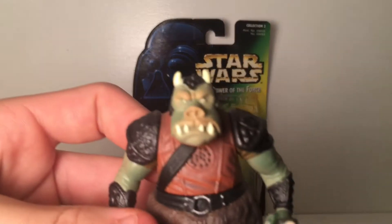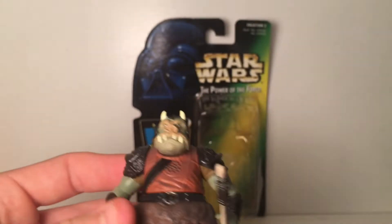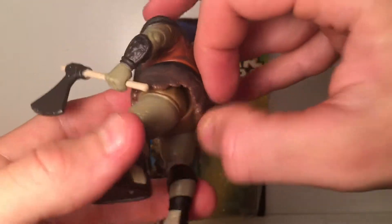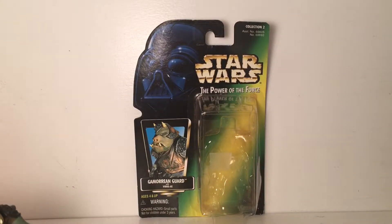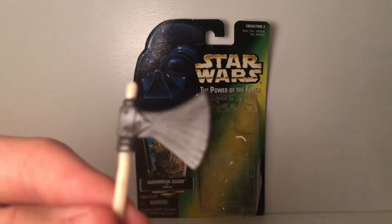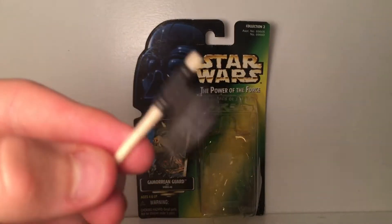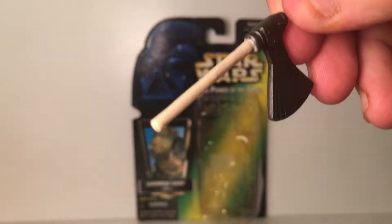Awesome face detail — that's pretty much dead on in my opinion. The eyes are a little bit weird but it's pretty much dead on. His armor is very, very nice sculpt. There's a little fur piece — soft plastic — so you can move that a little bit. His head turns all the way around, no up and down though. Here's his vibro axe — very cool, not too much detail but you can see a little bit of wear on the axe head with some lines.